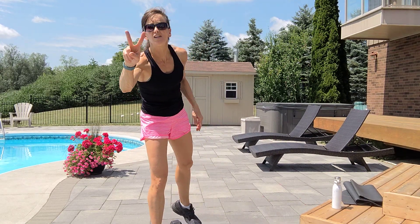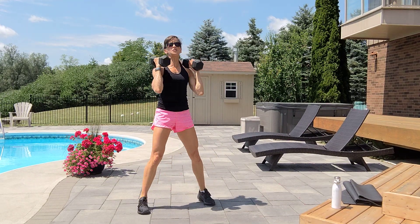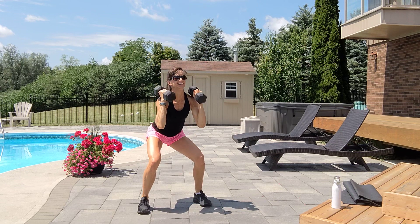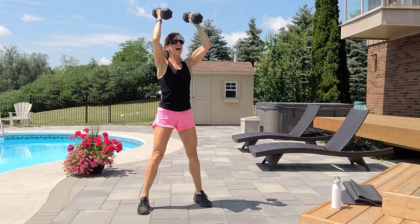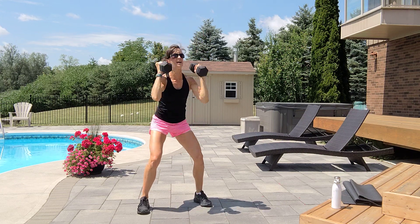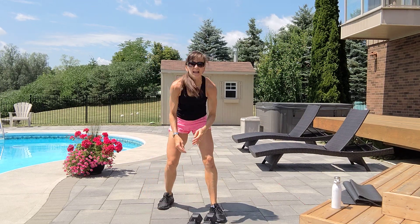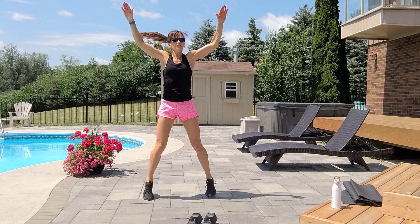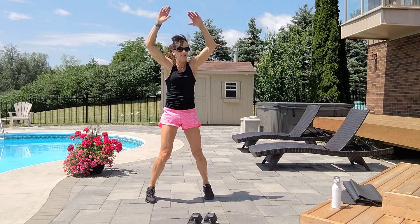Squat to press — one dumbbell, two, or no press. Shoulders back and tummies tight. Exhale up, inhale down. Three, squeeze your abs, four, exhale five, six, seven — last three — eight, nine, ten. Ten jacks, slow or higher touch. One, two, three, four, five, six, seven, eight, nine, and ten.